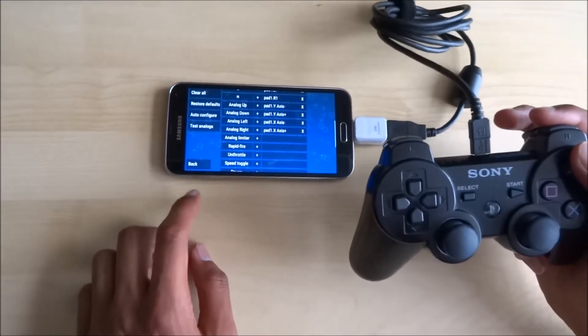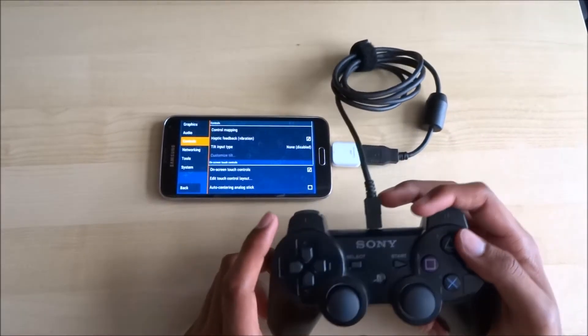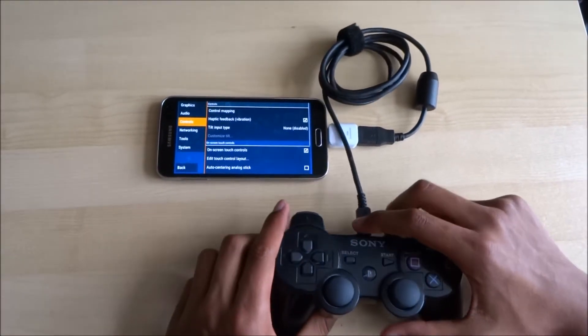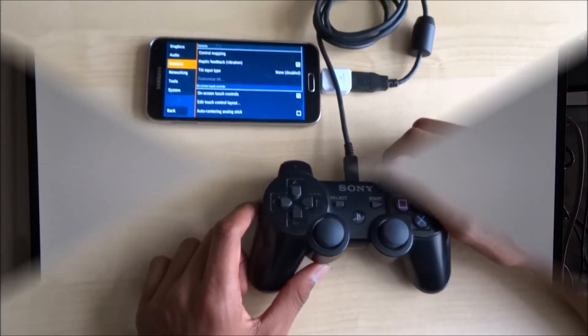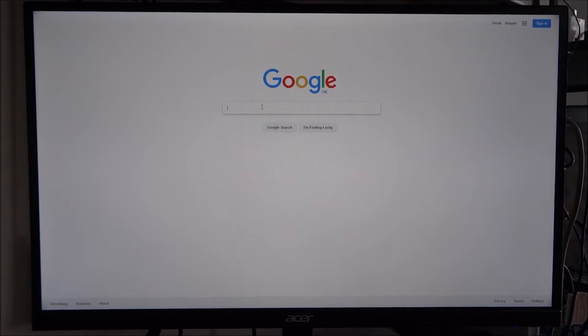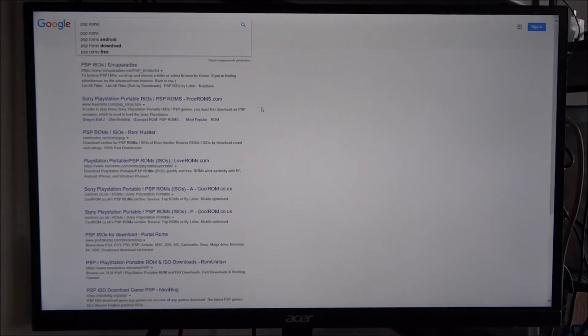The next stage is to install some games using the computer. Go to your computer, open Google, and type in PSP ROMs. The first website that comes up is PSP ISOs MU paradise.